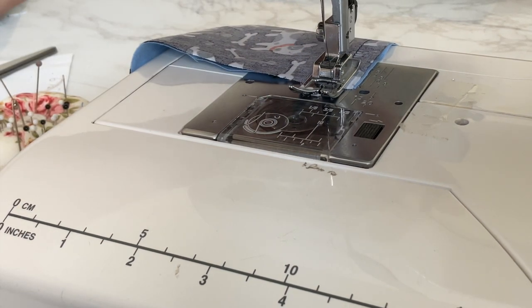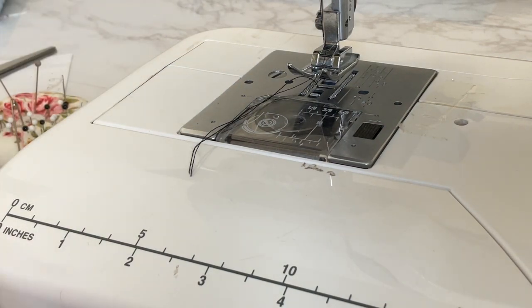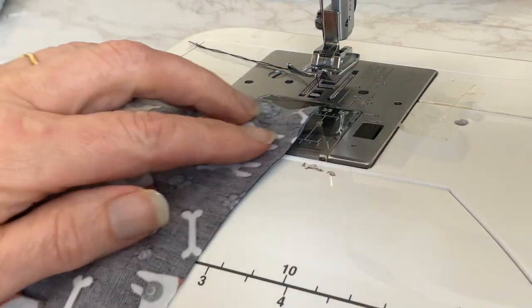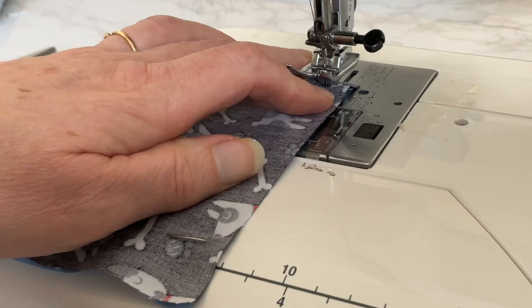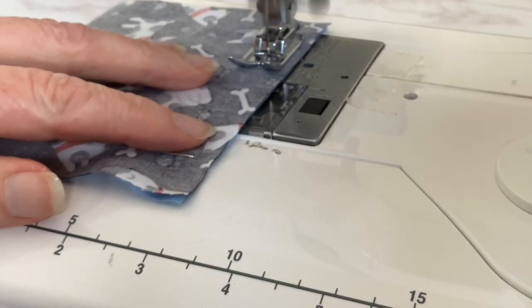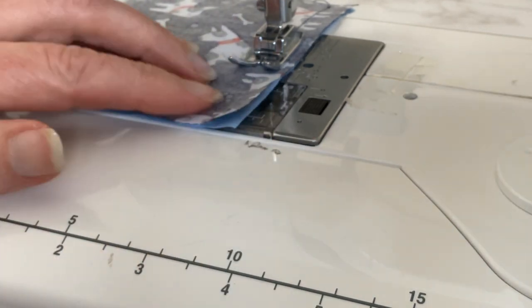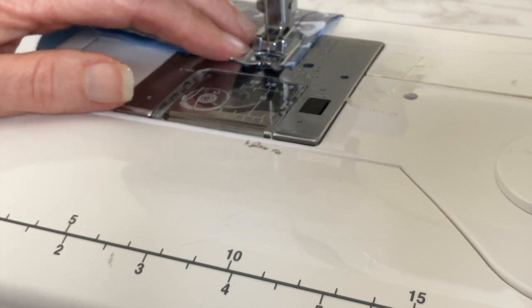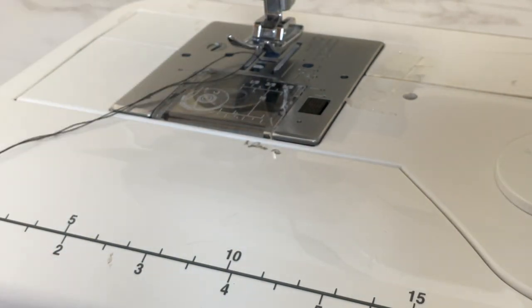Lift up your needle, lift up your presser foot, pull your thread out and cut, and then we can start sewing down the other side. Lower your presser foot, lower your needle, back tack at the start, and again taking half inch seam allowance, sew all the way down to the end, back tack at the end, lift your needle, lift your presser foot, remove your fabric and cut your thread.